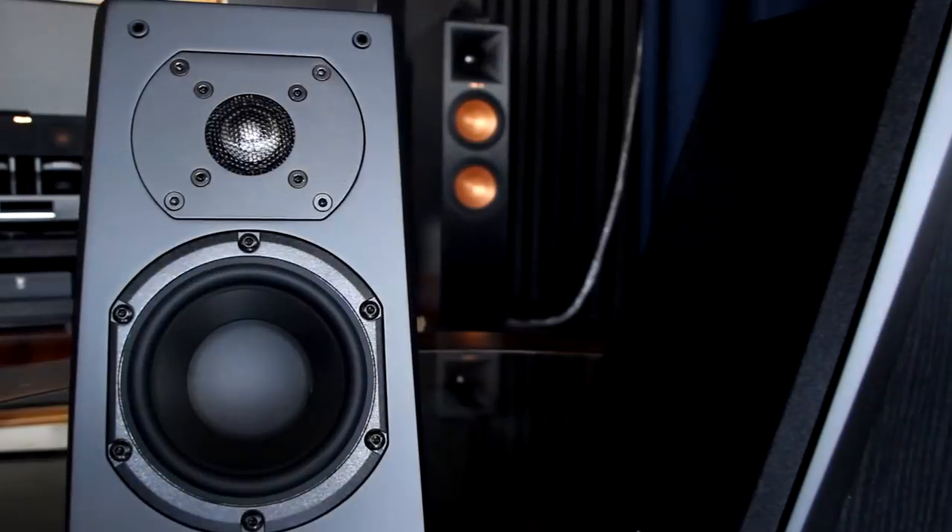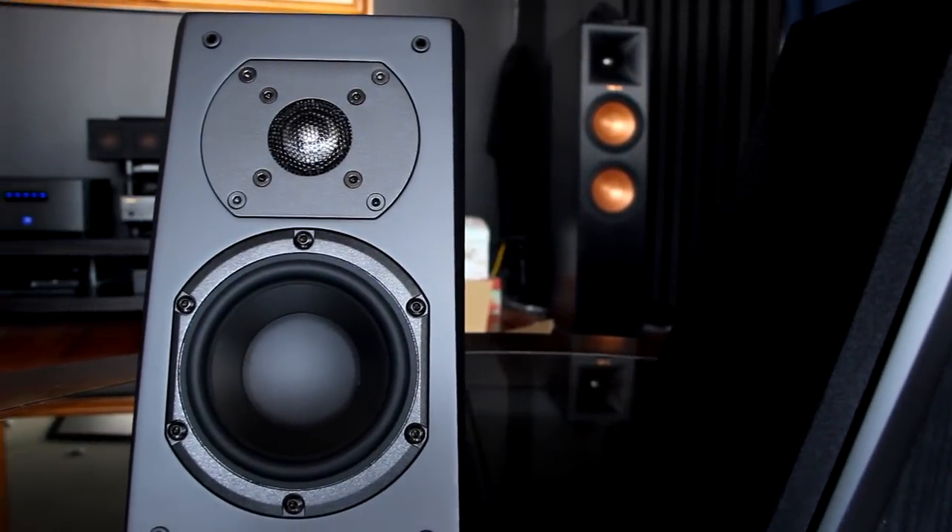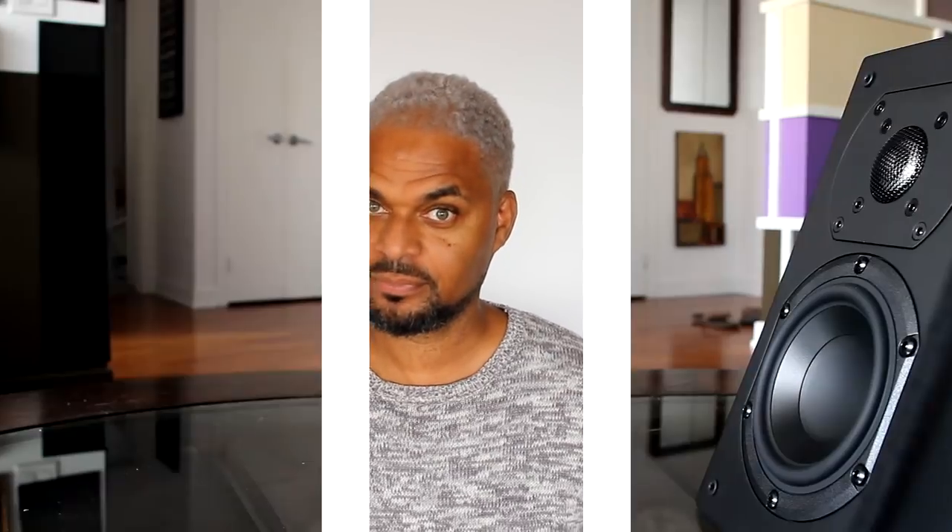The benefit of having these elevation speakers is that not a lot of us have an ideal room, and with these speakers you can place them anywhere you want — and I think that is the key.